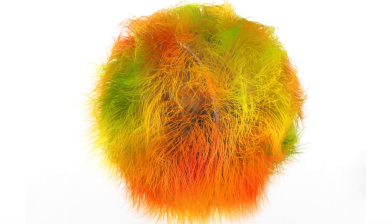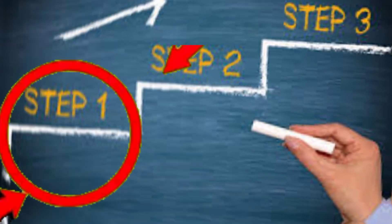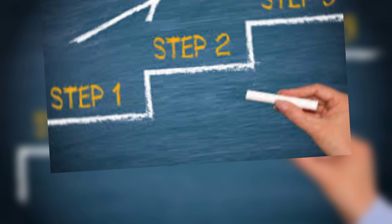How to shave your balls. So your balls look like this and start getting itchy — here are some simple steps for you to have smooth balls. Step 1: find a scissor. It is recommended to use the small one.